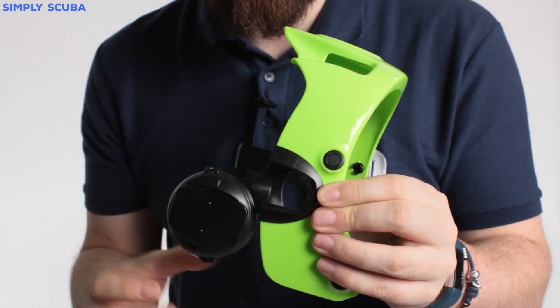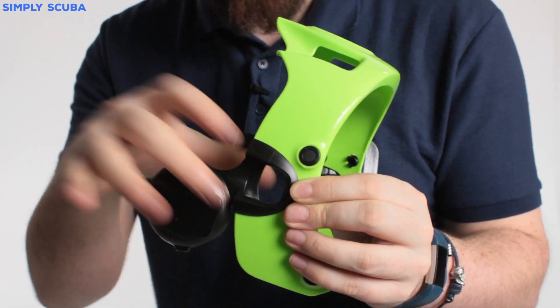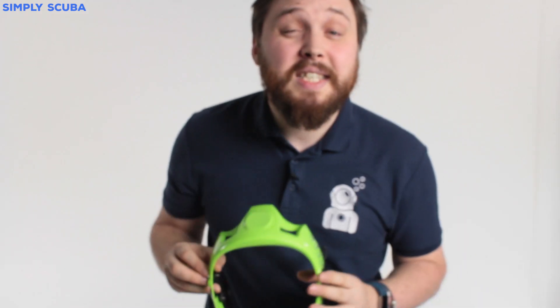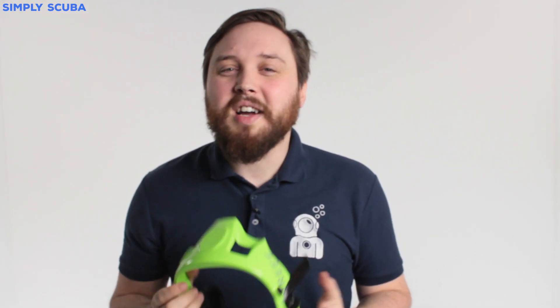You can do whatever you want with these — it's fully customizable. You can chop and change and remove these really quickly. So that's the Ocean Reef Extender Kit. Thanks for watching and safe diving.